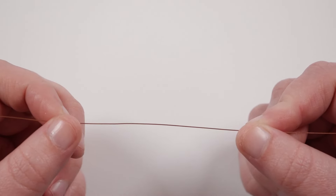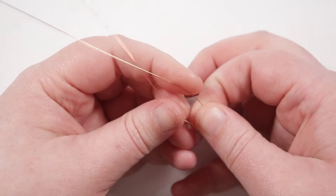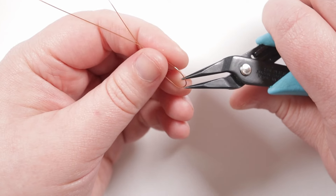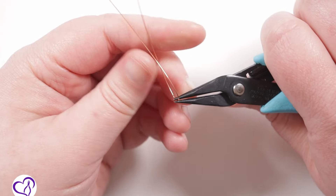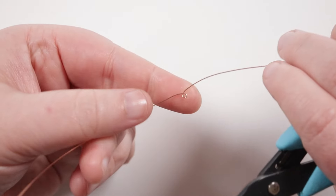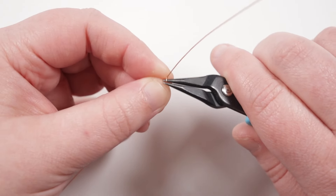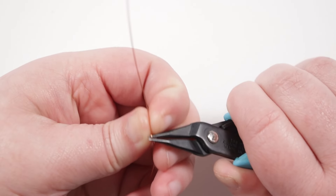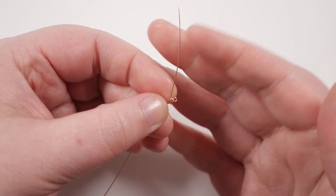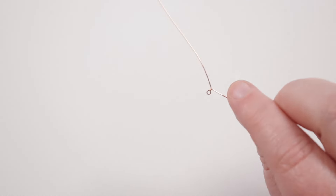Cut about 40cm of wire — longer for a bigger stone. Put the two ends together to find the midpoint, then grab your round nose pliers and make a tiny little loop at the midpoint — just large enough to get both wire lengths back through it, so make it as small as possible. Then twist the wires together once or so. This gives us a tiny loop with a twist on the side, and two lengths of wire going out in opposite directions — this is our starting point.